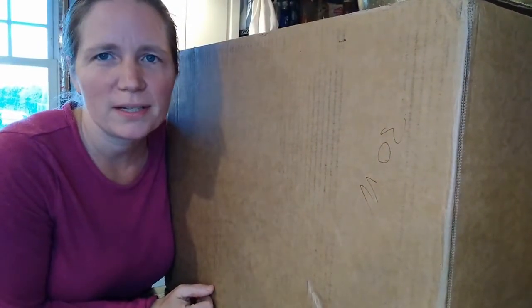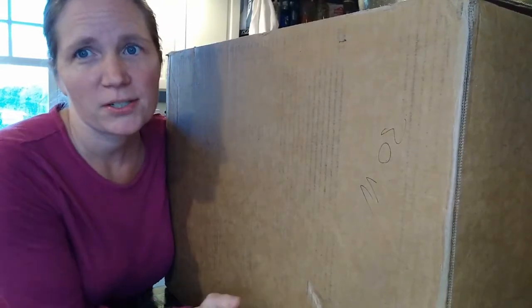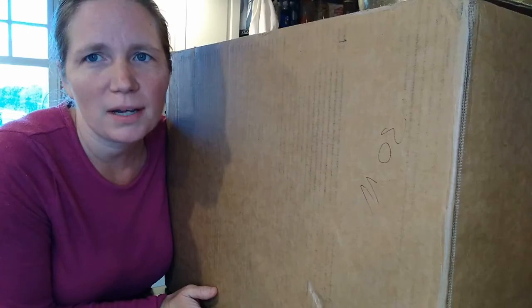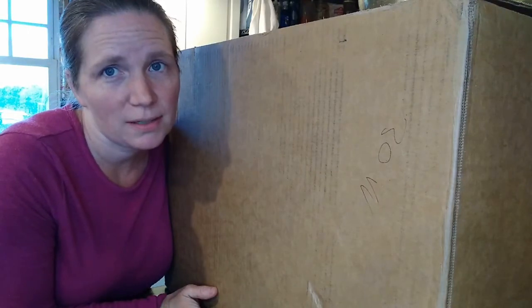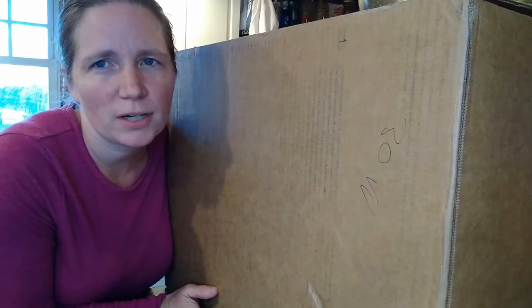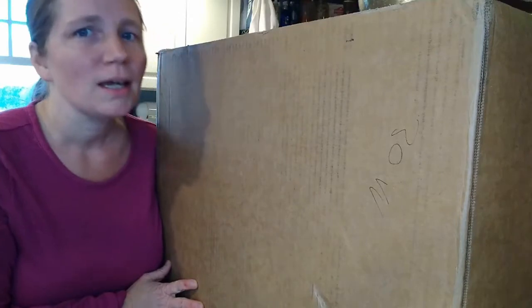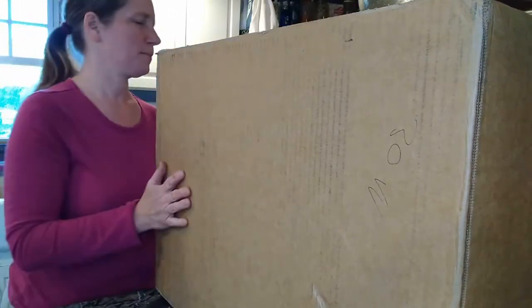Hi, I'm Janelle. Welcome to White Spring Homestead. I have waited two years to order a Bosch mixer and it finally came in the mail, so I thought I would unbox it with you in case you're thinking about getting one — it's quite an investment, and it's nice to see actual people getting a product in the mail instead of just looking at things online. As you can see, this is a huge box.